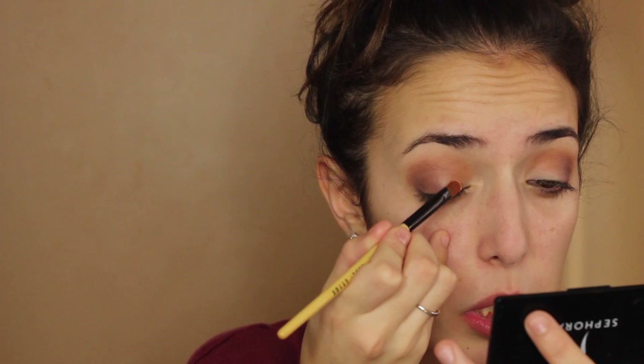I'm just going to work it on my lid with a synthetic brush. This one is a Bobbi Brown Cream Shadow Brush. Then I'm going to go in with my C412 brush and just blend out the harsh edges — you don't want any of those, nobody can rock that look.